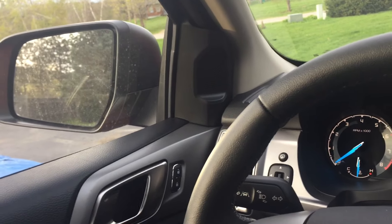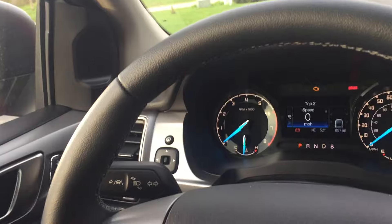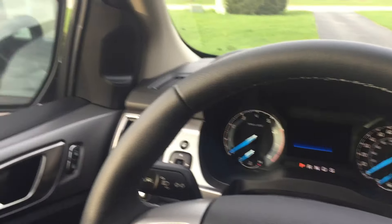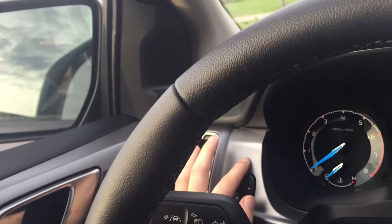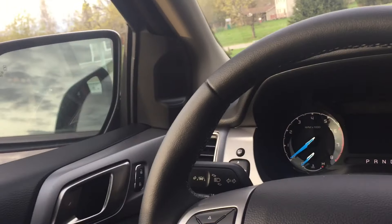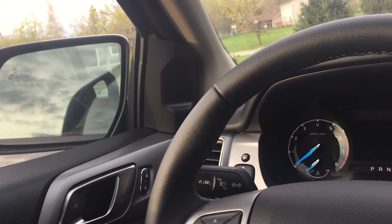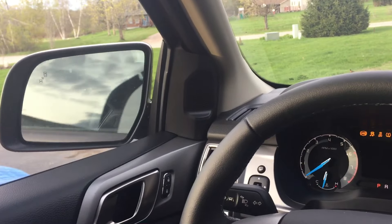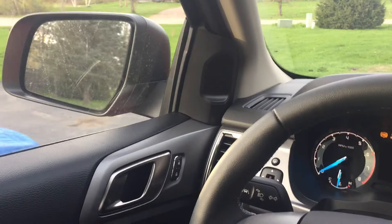The easiest way to do it, if you want to park the truck, is while you're in accessory mode or before you turn the truck off, fold the mirrors in, then turn it off, and then push the button again after you've turned it off. That way when you get back in the truck, the mirrors will fold out for you and you don't have to remember to press the button again, as you can see right now. I found that really handy.